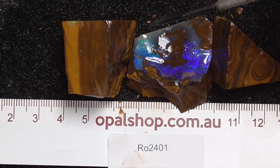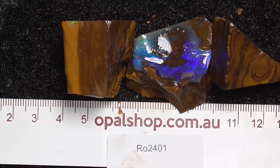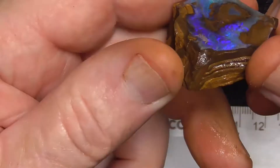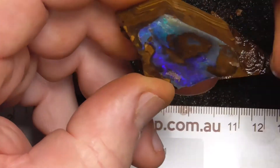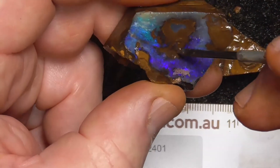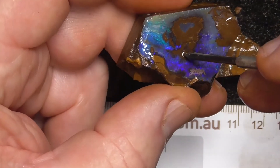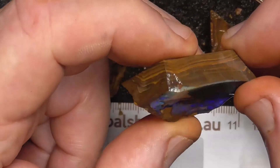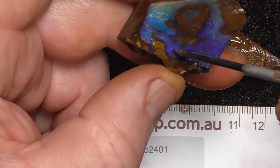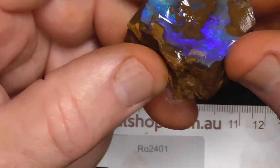Here are three pieces of boulder opal from central Queensland, shown in millimeters with the material wetted. The first piece has been opened and is slightly concave, so it will probably yield a stone here and here. The other side appears to be parent material, so you probably won't be able to cut that out. That's why I said two or three stones — one here, one there, one there — with a nice amount of material on the back to support the stone.